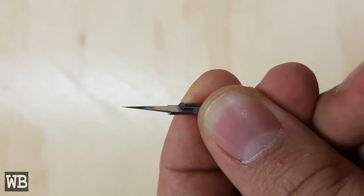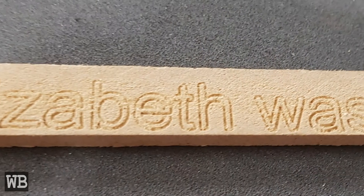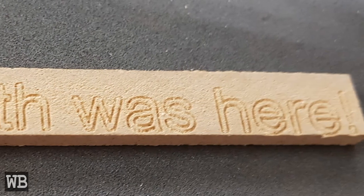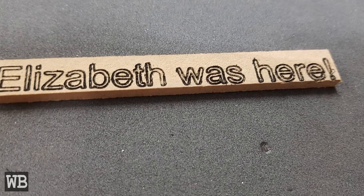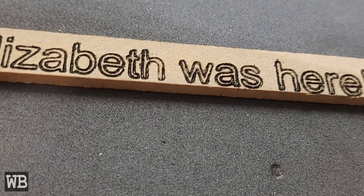Personally, I am more interested in machining parts rather than engraving objects, but since I have the bits, I decided to do some tests anyway. I ended up just engraving a name and phrase on a flat piece of wood. Then the text was colored in to help it stand out from the stock.